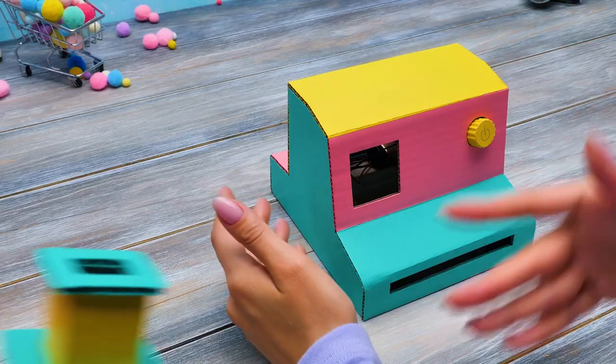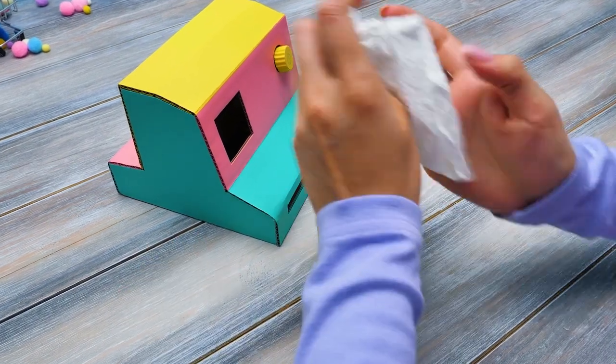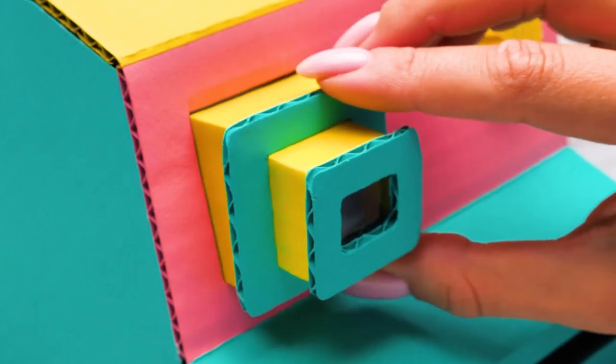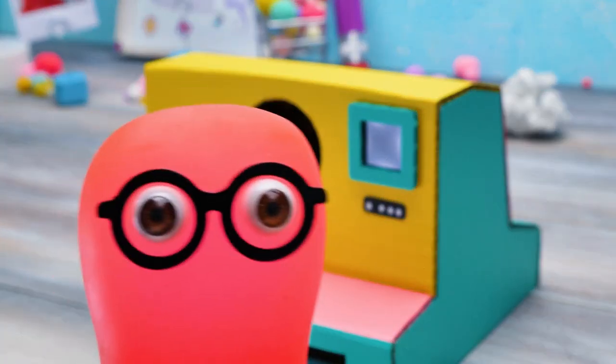Gimme that viewfinder, Sammy! This one? Nope! Oh, Sammy! We're going to attach this thing right here! There we go! You look here and see the image through this window! Cool, huh? The most important part is a place for the decor!